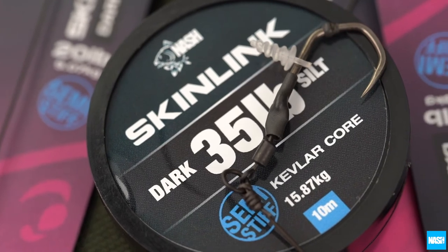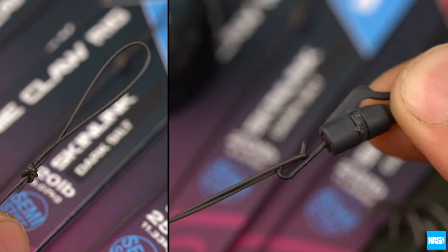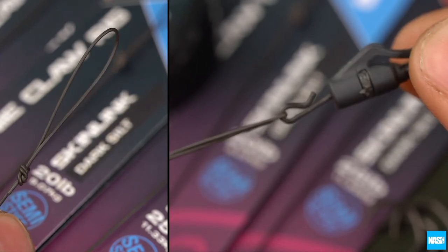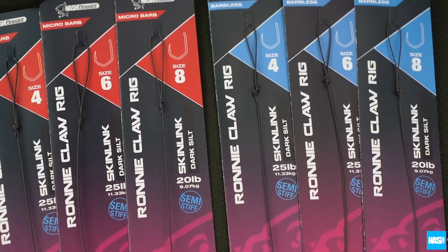Tied with dark silt skin link for anti-tangle performance and strength, and finished with a figure-of-eight loop knot for fast rig replacement without knotting. Available in micro barb sizes 2 to 8 and barbless sizes 4 to 8.